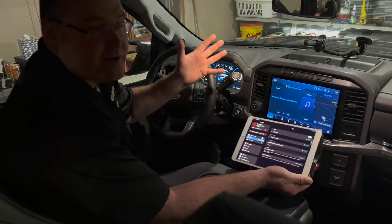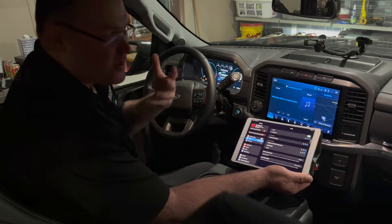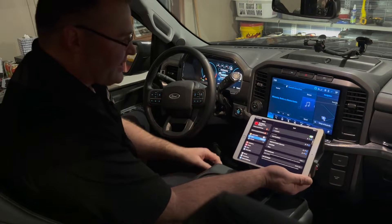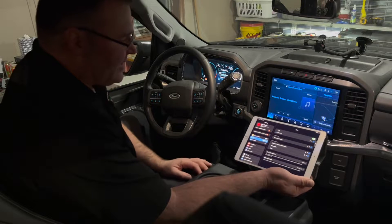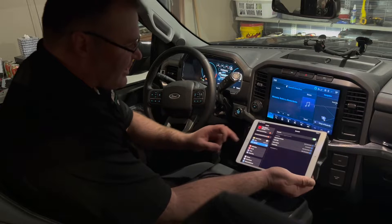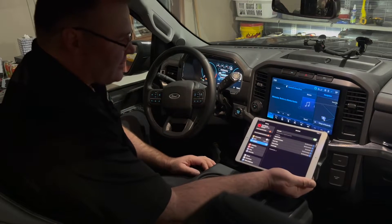Sometimes you're in a parking lot waiting for your kid, waiting for your wife, otherwise killing time. You're on a lunch break if you work out of your truck. I'm connected to the F-150 Wi-Fi. You could also hotspot your phone if that's what you were looking to do. Then I'm Bluetooth connected from the device to the console on the truck.